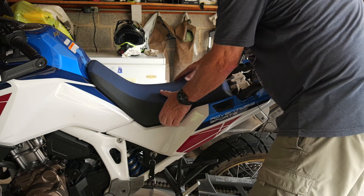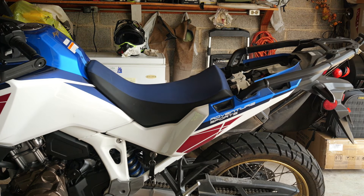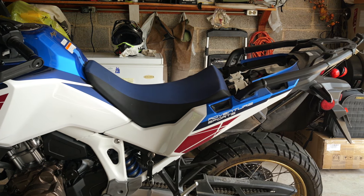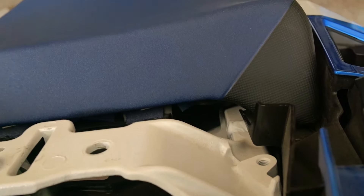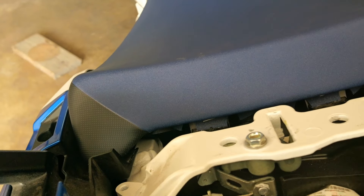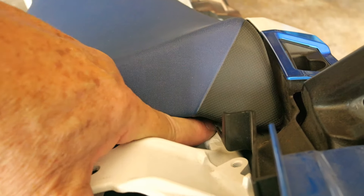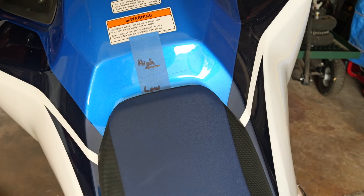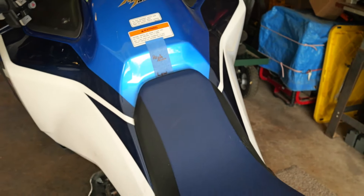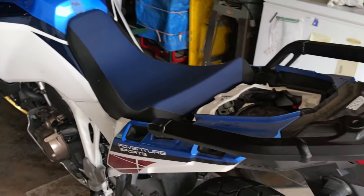Then I drive it forward just like before and it locks into place. I'll take the camera off and do one more shot of those brackets on the back. It's kind of hard to see because the seat is so much lower now, but those cushions on the back of the seat are in the lower section, and you'll notice on the front that the nose is now in the lower position.